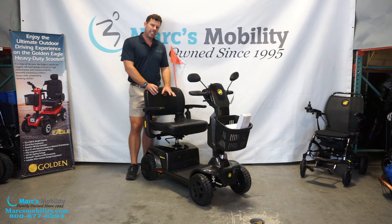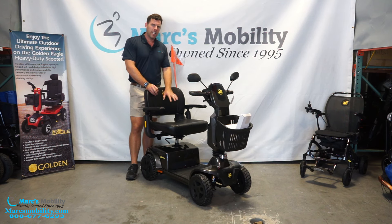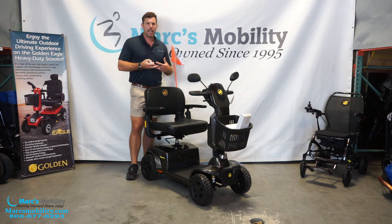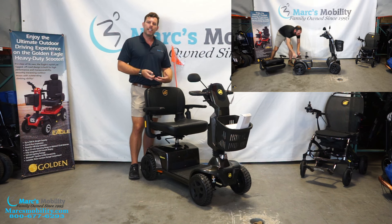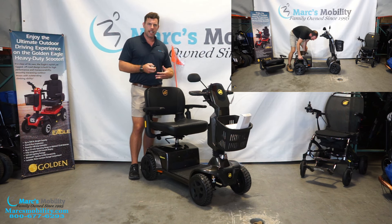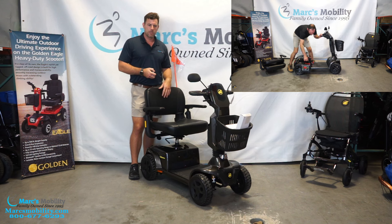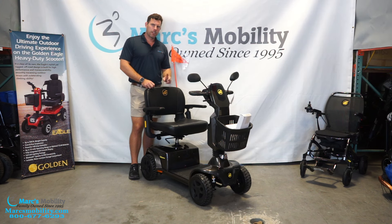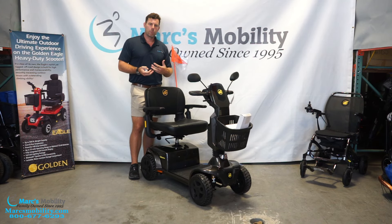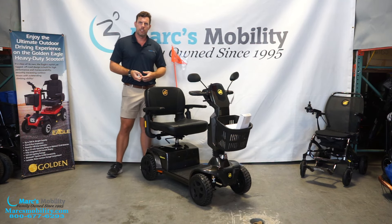This unit isn't easily broken apart, but you can take the seat off, remove the batteries, and break the frame in half if you need to transport it. Don't think of it as an easy travel chair like smaller scooters, but it is possible. We'll show that in a video overlay. I'm six feet tall and 220 pounds — follow me outside so you can get a reference of what I look like sitting in this unit.